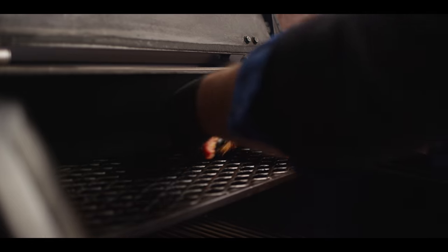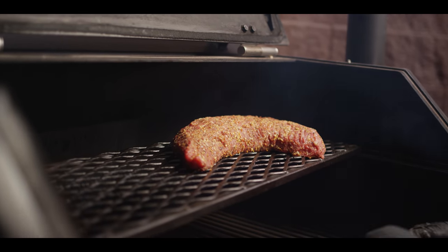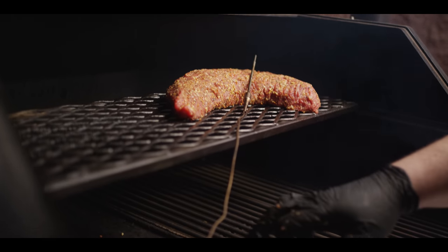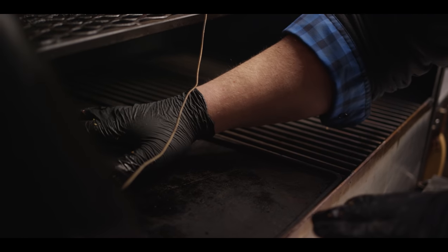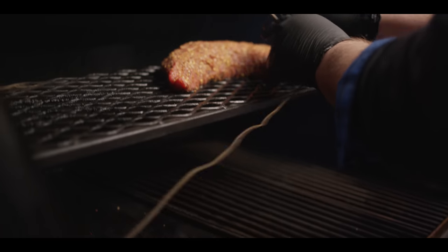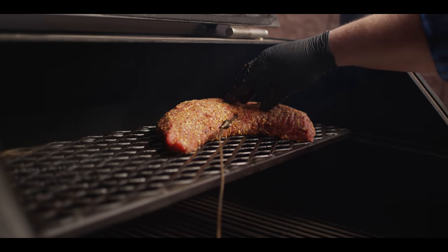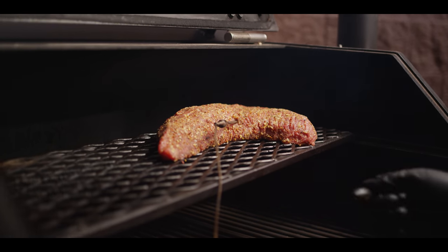Today we're cooking on the Yoder Smokers YS640S pellet grill, running it at 250 degrees as we smoke our tri-tip. We're gonna throw this up on the half-depth shelf on top. We do have the diffuser door removed, and there's a griddle in place because that's where we're gonna do a lot of our burrito work later. Even with that door removed, it's acting as a diffuser plate so we're still getting indirect heat on the tri-tip. We're gonna put a probe right in the center of the deepest part to monitor temperature, watching for about 125 degrees Fahrenheit.